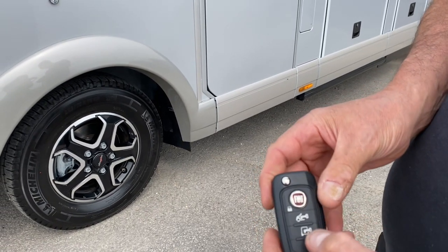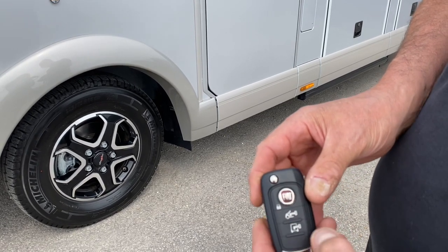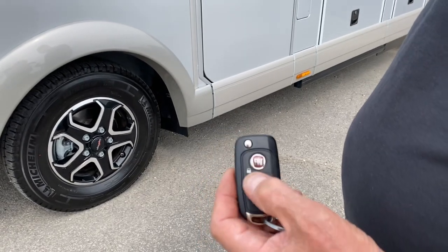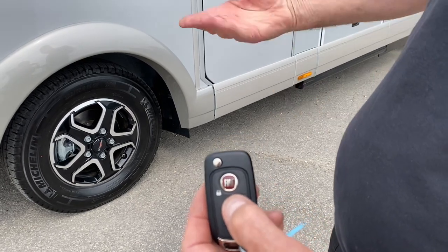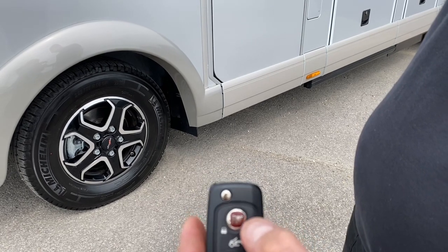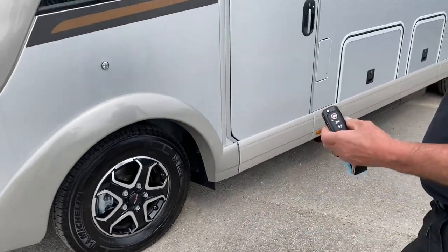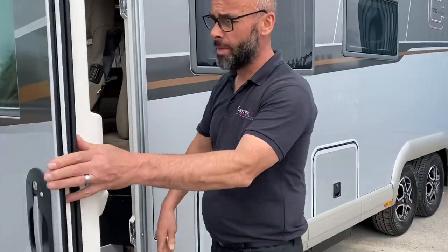To open all the doors we've got the bottom button — ignore the middle one for a moment. If we press the bottom one, that's now unlocked all the doors on the motorhome. The middle one — you'll press it and hear it clicking the relays, but it won't actually do anything. So it's simply: top to lock and bottom to open everything.